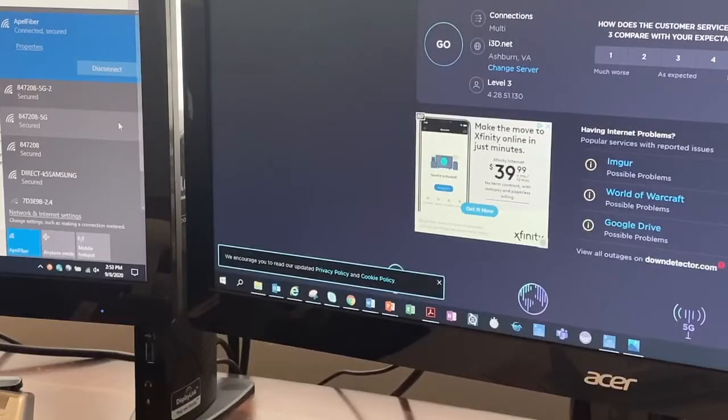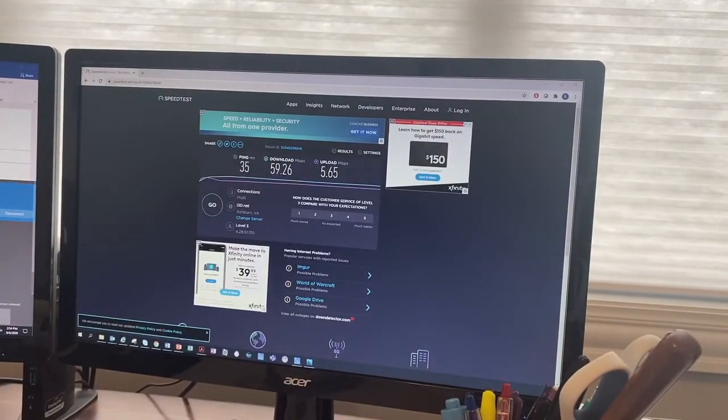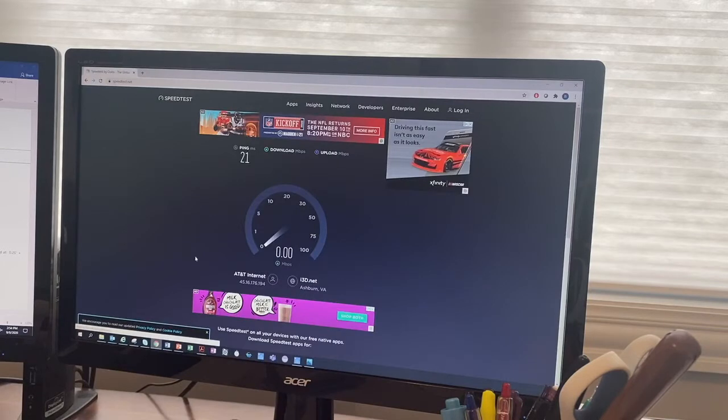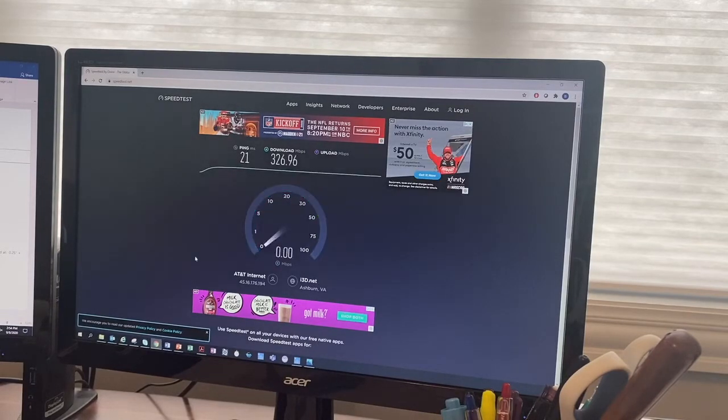All right, connected. Let's run a speed test again and see what we get. Moment of truth. Holy cow — over 300! What's the upload speed? Oh man, wow. Yeah, even using the Wi-Fi router that's provided by AT&T. Holy smokes.